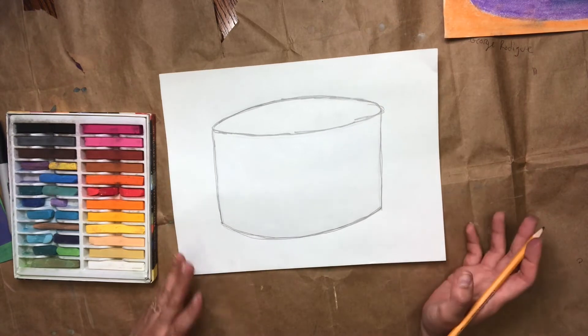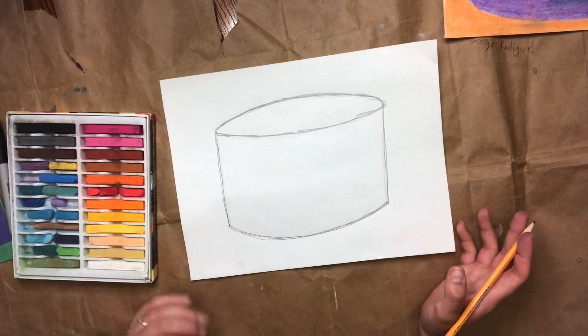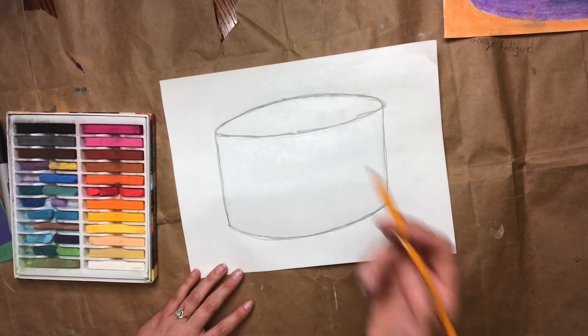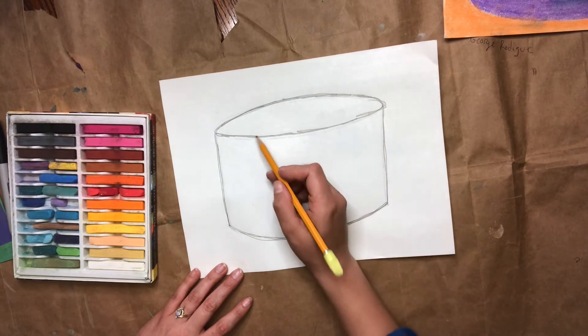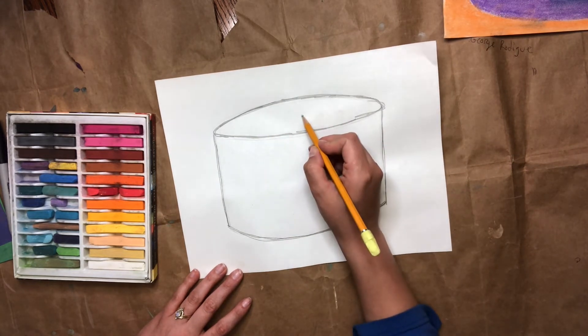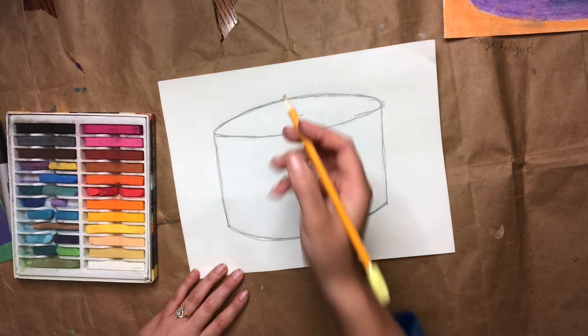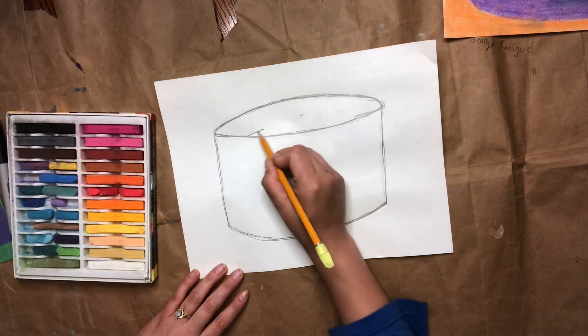Okay, now you have your whole cake. If you want to leave your cake whole, great. If you want to take a slice out, I'm going to show you how to do that, and then we're going to do the plate and the horizon line. So to take a slice out of my cake, I'm going to start at the top — I'm going to lightly draw a circle where the middle of the cake would be — and then I'm going to cut out basically a triangle shape.